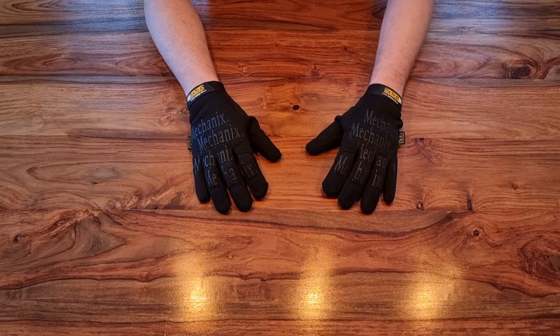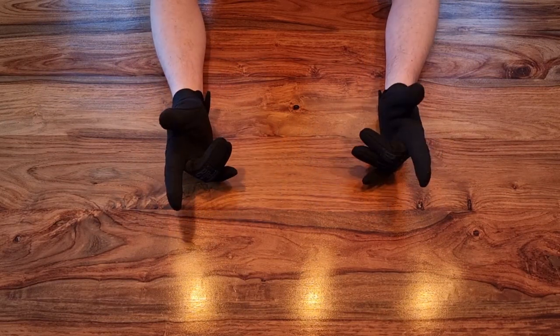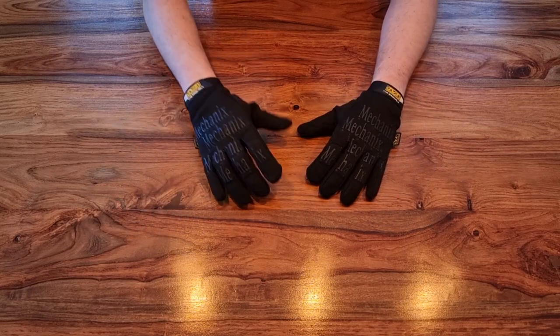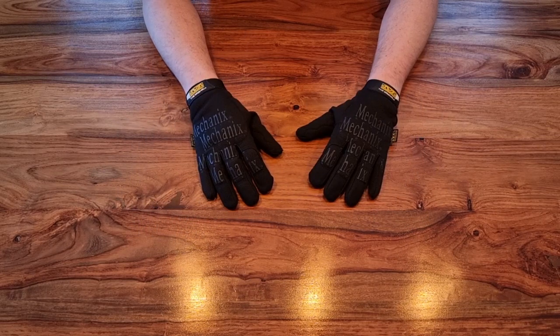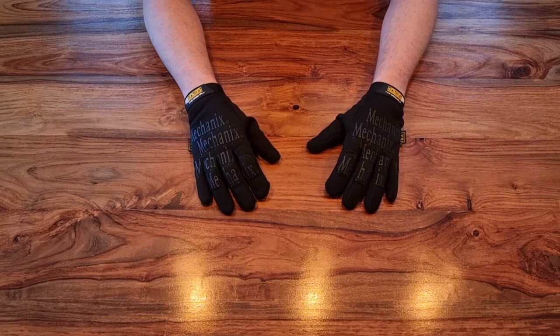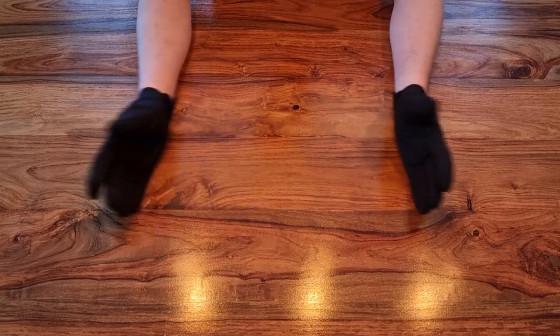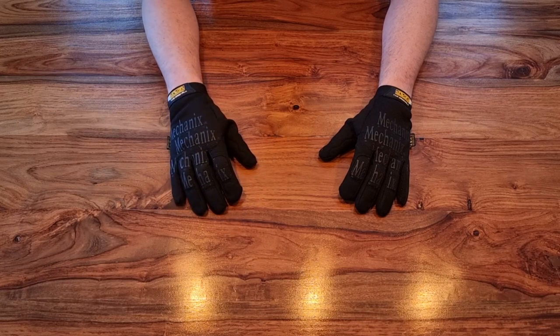Hi guys, welcome to another episode of Rock Bottom Airsoft. It's good to see you again. If this is your first time here, as always it is good to see you and I hope you're going to stick around. Welcome to our weekend video — we're back here in the studio, which is great. No water pouring down around me, so that's always good. Those of you who already follow may know we had a bit of a flood here.